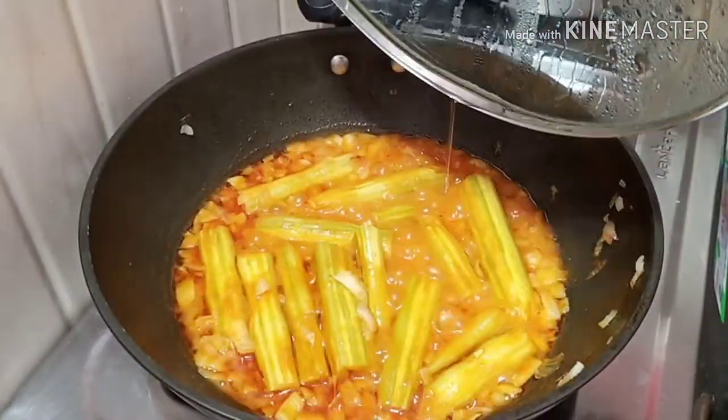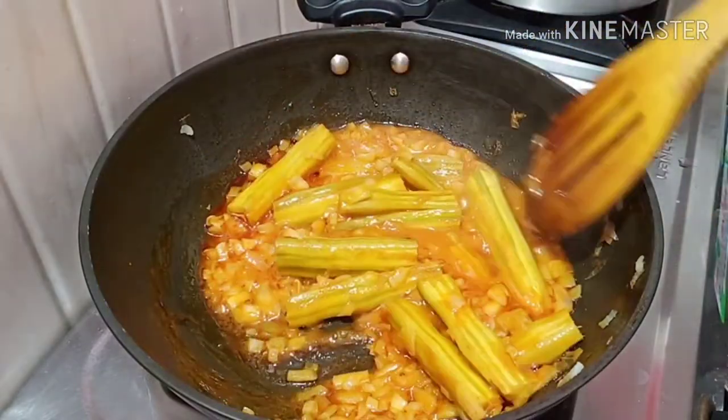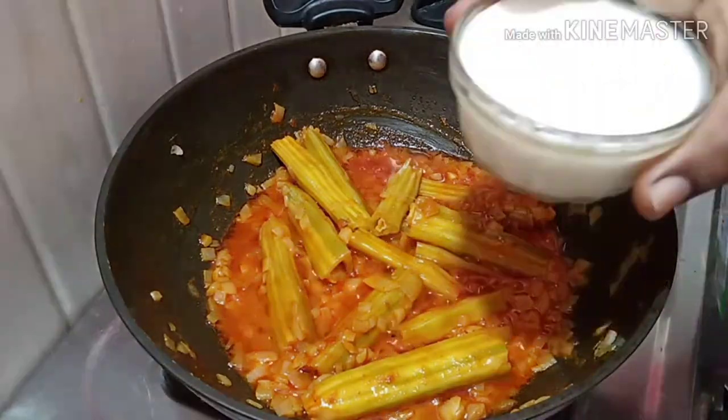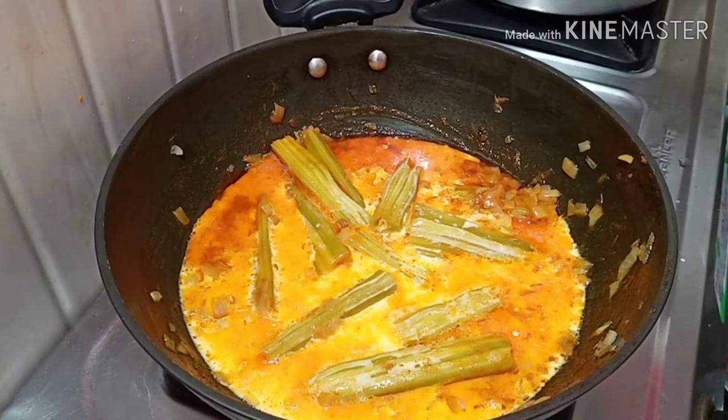I will share this in my next video. This pan dish is very tasty. You can try it, especially if you have breastfeeding.